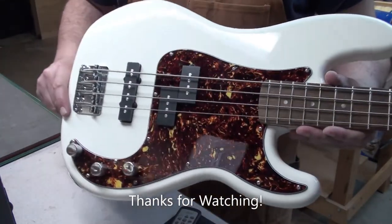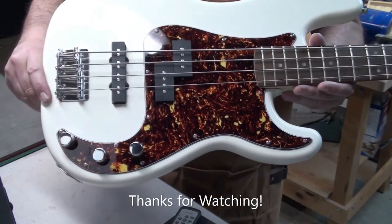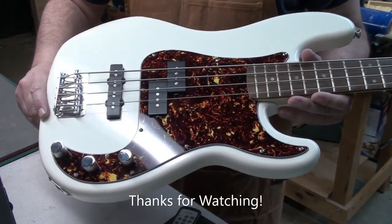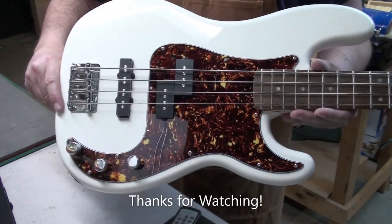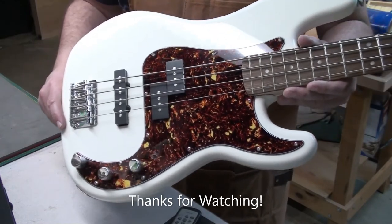And that's it — there she is. I think it looks a lot better with that tortoiseshell pickguard, better than the boring black. Really nice, really sharp, makes it pop and stand out. Relatively simple, had a little fiddling to do, but that's okay — that's what I do in the shop.